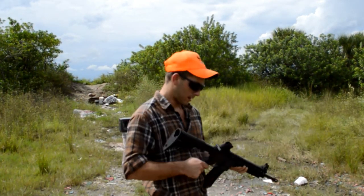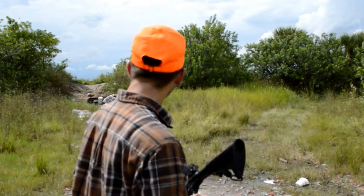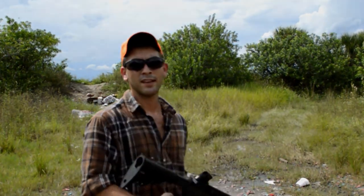Like my stock right there. Definitely easy trigger squeeze on it, and just fun to shoot. And will definitely do some damage.